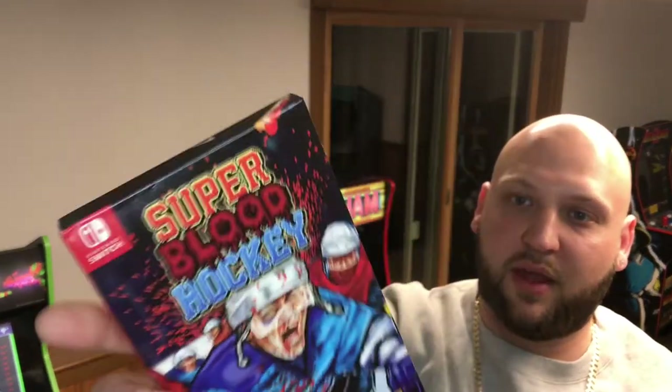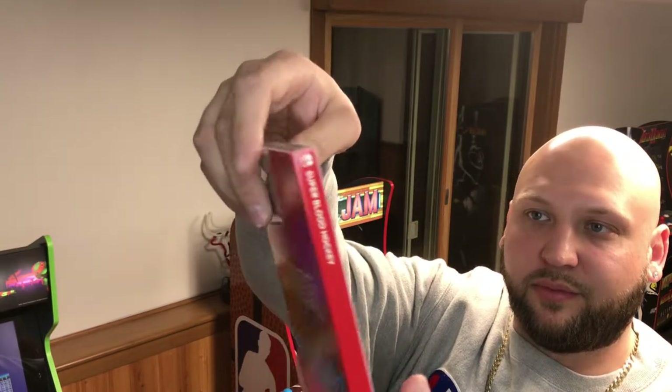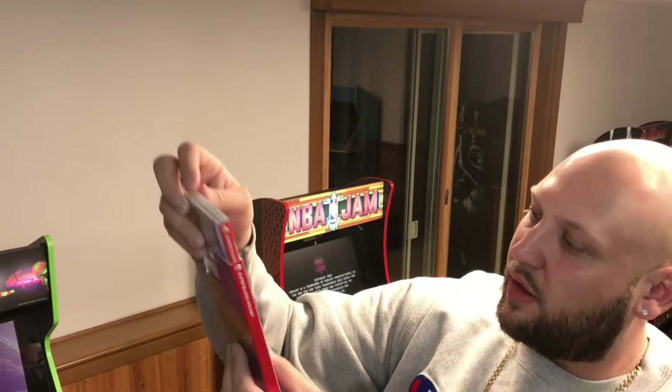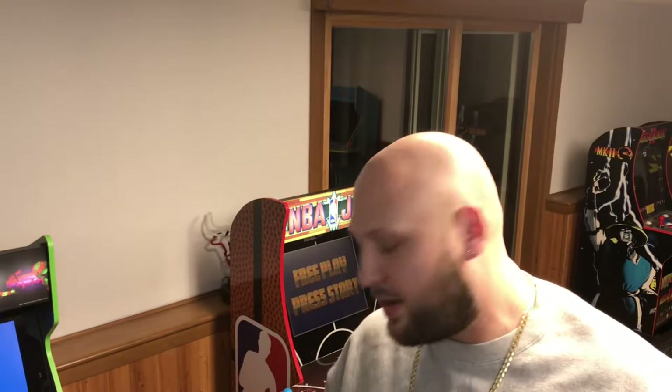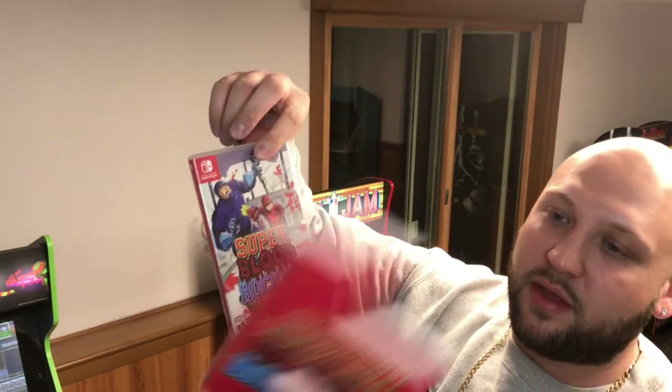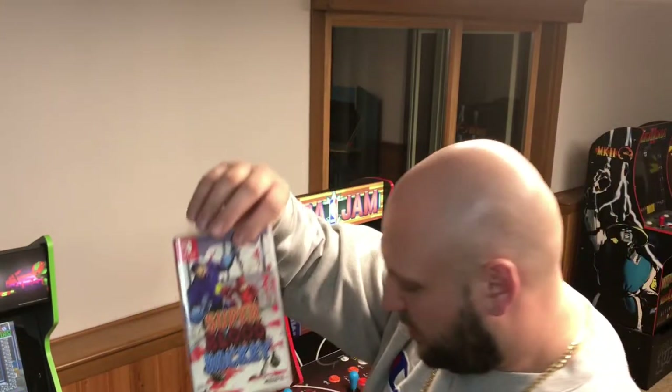So there's a slip case for it, and it comes out — this is like an old NES-style slip cover for the case, right there: Premium Edition. The only thing I could say is I kind of wish, since it was packed in with this, that it actually was more of a hard plastic — you know those old Nintendo cart slip cases — but yeah, there you go.